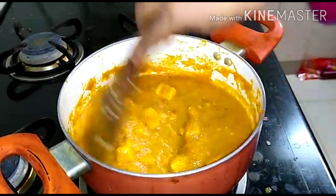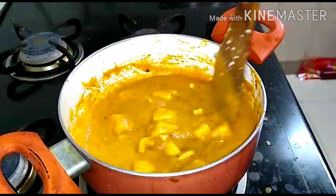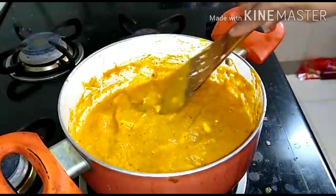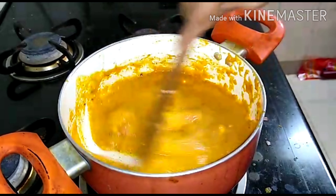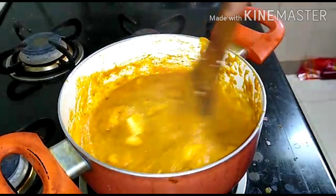You can cook the gravy for 2 to 3 minutes. Let it cook for about 2 to 3 minutes until done.